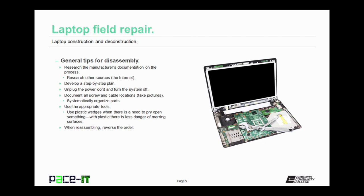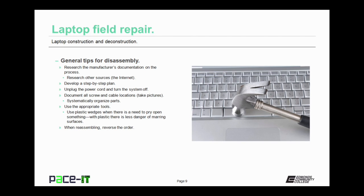Systematically organize the parts. Use the appropriate tools to get the job done — I don't recommend a hammer. You should use plastic wedges when there is a need to pry open something, as there is less of a danger of marring surfaces. And remember, when you're reassembling, reverse the order of disassembly.